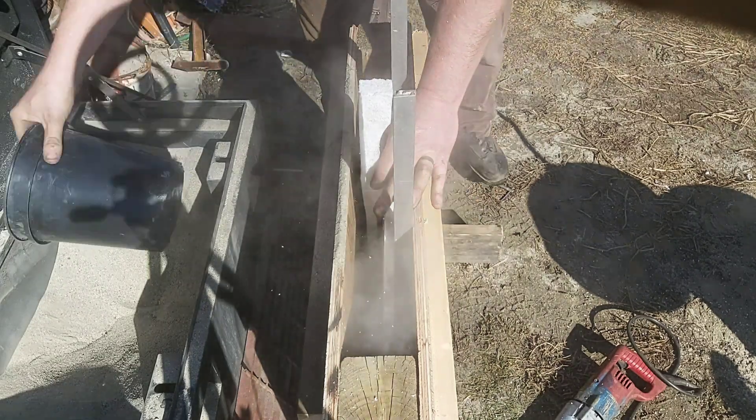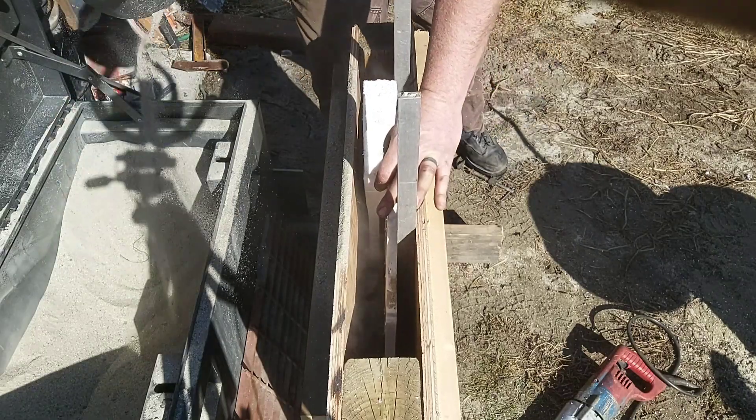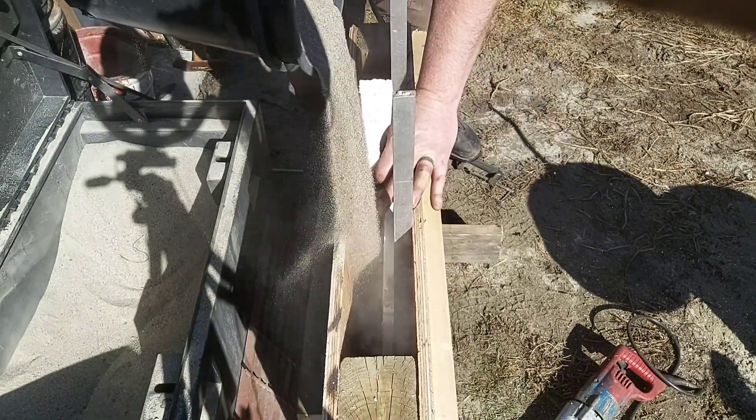As I'm filling it up here, I'm making sure I'm getting it just a little bit more on one side than the other, but I'm also making sure that the foam isn't bending in the middle.